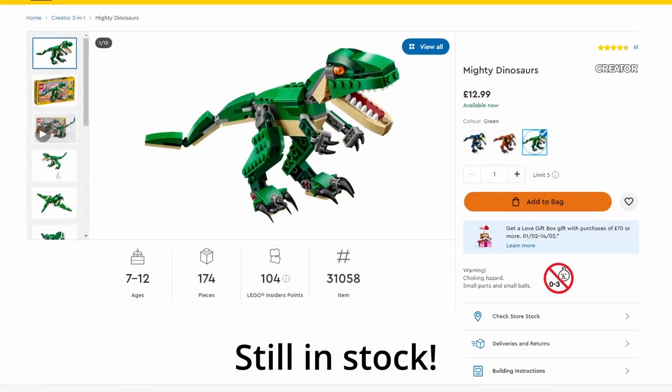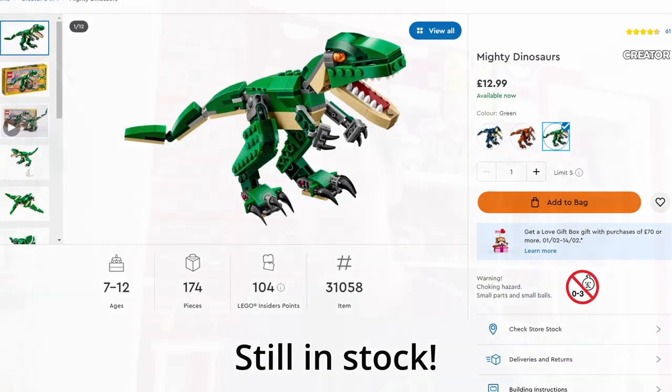Hello there and welcome back to another video. I've already built the dinosaurs from today's video because when I was recording my original intro I didn't have my mic turned on — a mistake I'm sure everyone makes, or maybe it's just me. Today we're looking at the Creator 3-in-1 set 31058, which I think might have retired. I managed to pick this up at my local Morrisons for 66.666% off, which is an absolute steal.